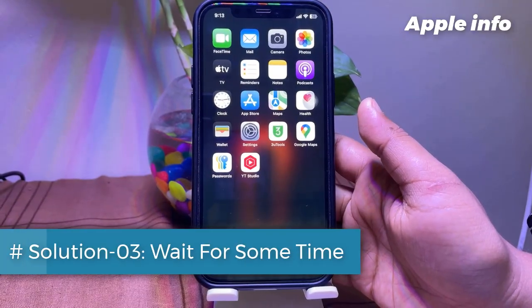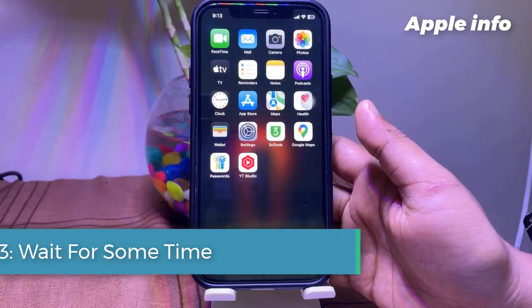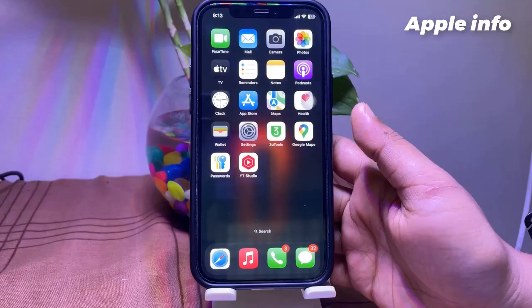Solution 3: Wait for some time. Let your iPhone cool down for 10 minutes, then charge your device.